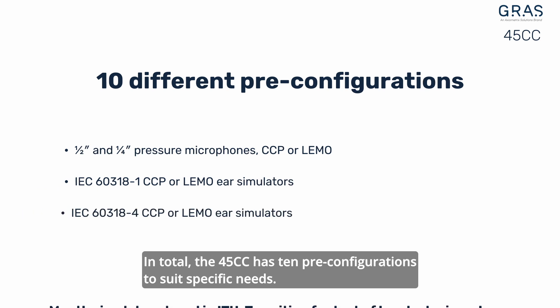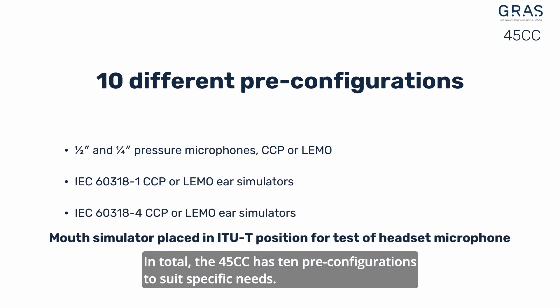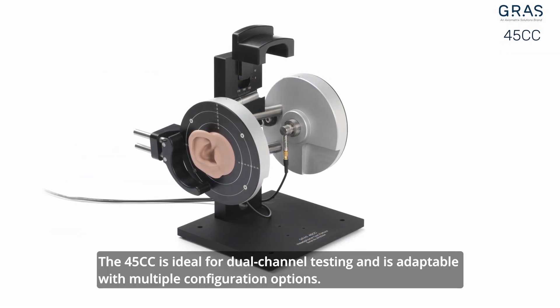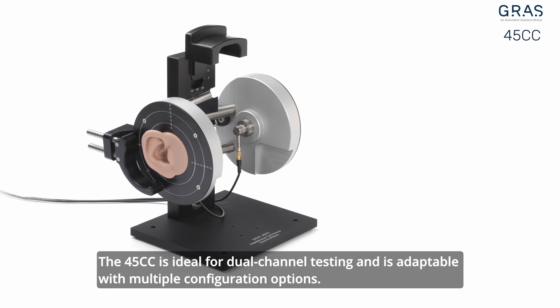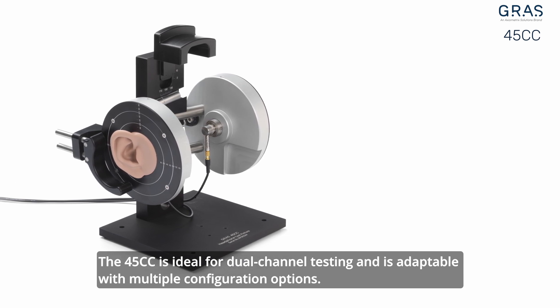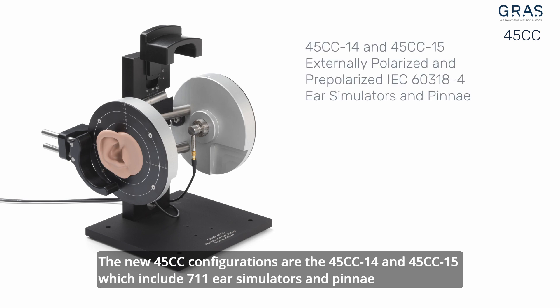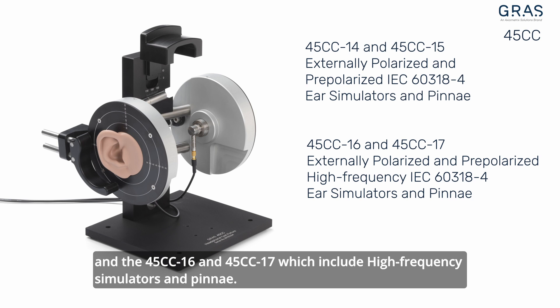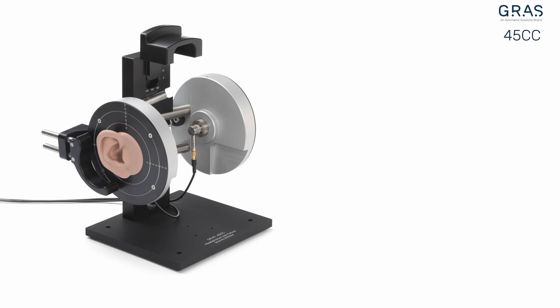In total, the 45cc has 10 pre-configurations to suit specific needs. The 45cc is ideal for dual channel testing and is adaptable with multiple configuration options. The new 45cc configurations are the 45cc-14 and 45cc-15, which include 711 ear simulators and pin eye, and the 45cc-16 and 45cc-17, which include high-frequency simulators and pin eye.